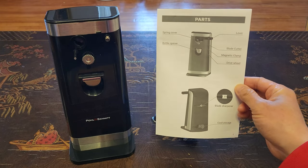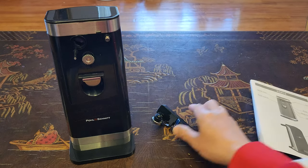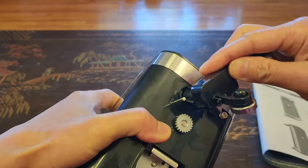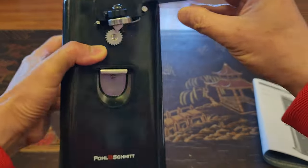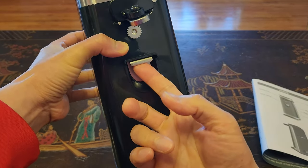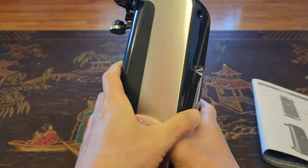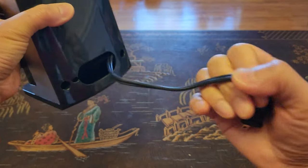Let's go ahead and install the spring or blade cutter. You simply want to line it up into the slot and push it in. What you see on the front is the bottle opener to open beer bottles, and on the back it has a built-in knife sharpener along with cable storage.